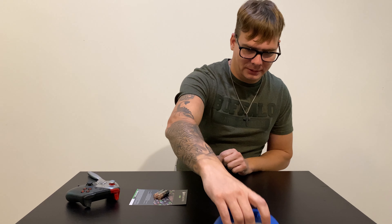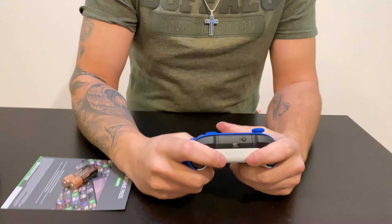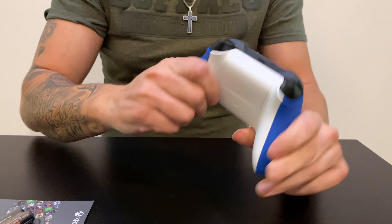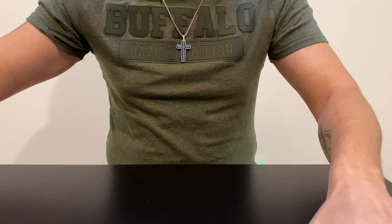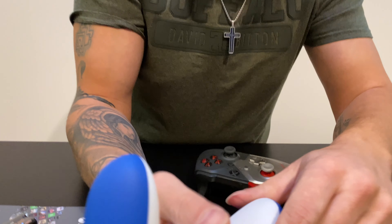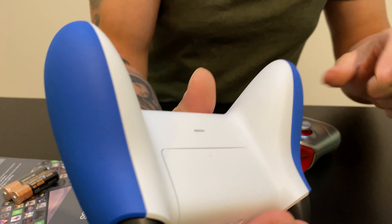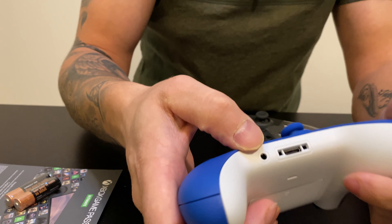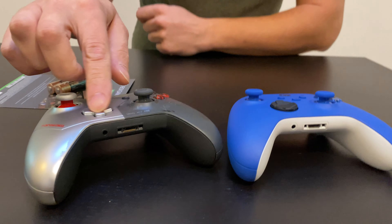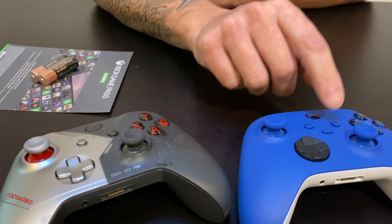That's the new controller. It actually feels pretty good in the hand — it feels better than the older one. The texture on the back feels kind of better; I think they updated that. It still has an earphone jack. What they did is they removed the d-pad and added a circle style, and they added a share button.